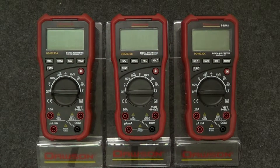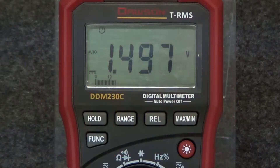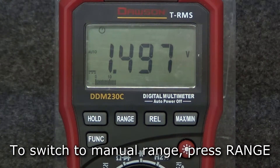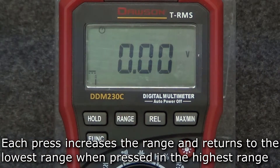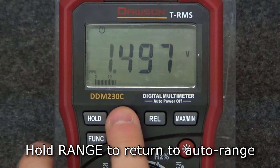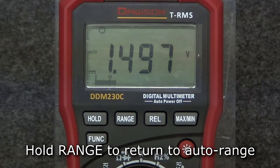There are some additional features that are shared across all three meters in the series. The meter's default range is auto range. To enter manual range, press the range button. Each press of the button increases the range and returns to the lowest range when pressed in the highest range. Hold the range button to return to auto range mode.